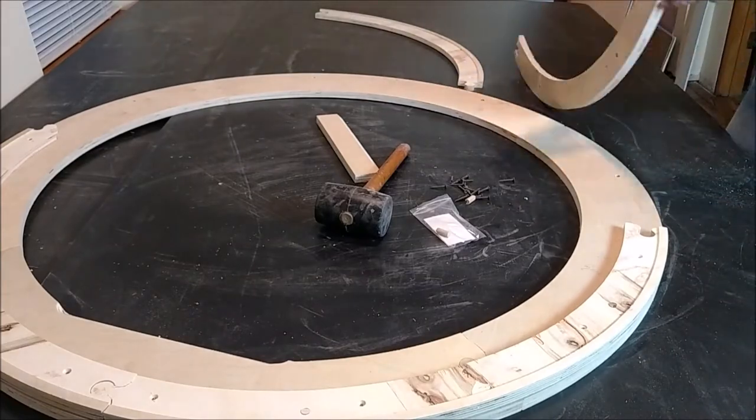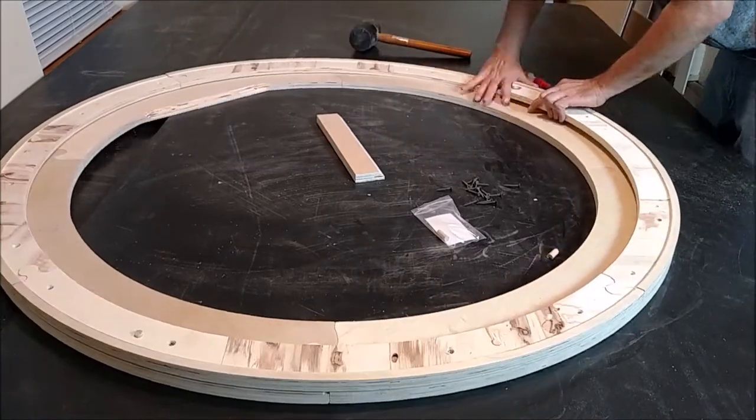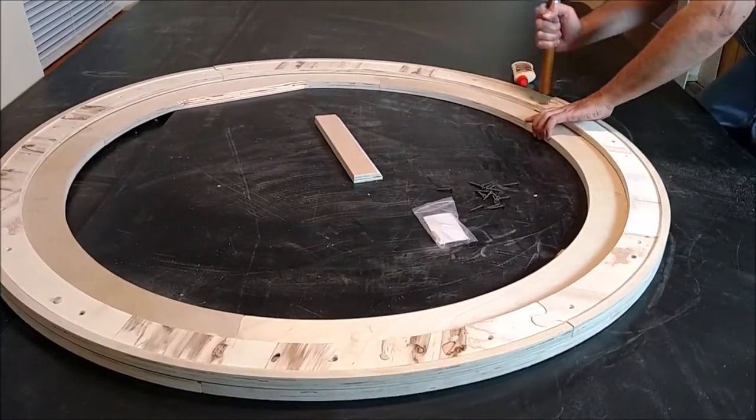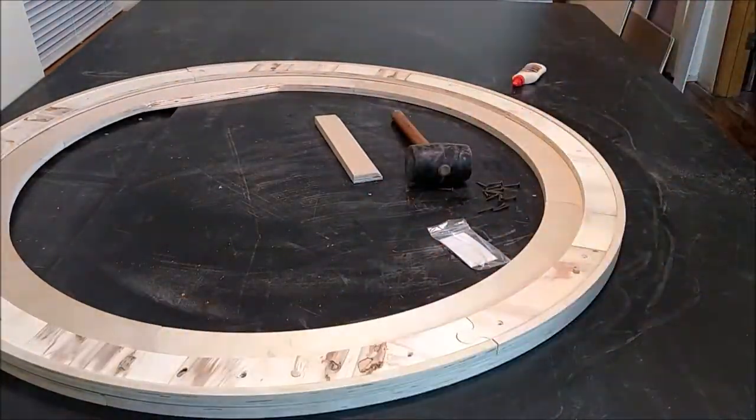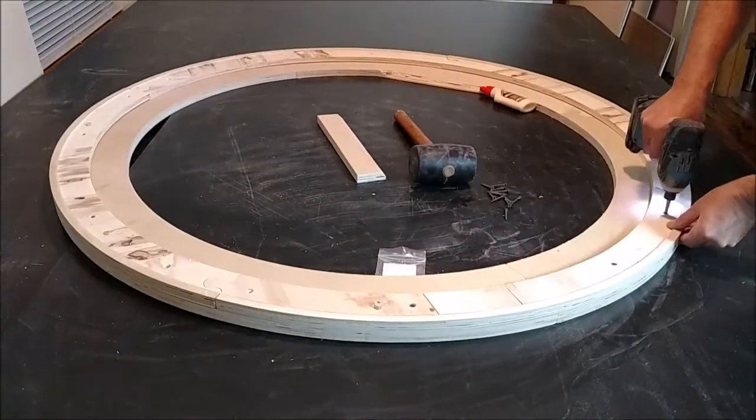Our stretcher frames also have a hanger assembly incorporated, which makes securing the assembly a cinch. We create other shapes such as hexagons, pentagons, half circle, cathedral, and nonagon, just to name a few.